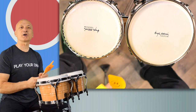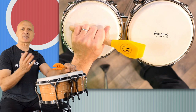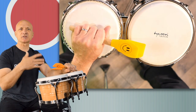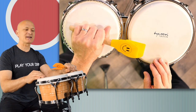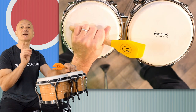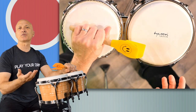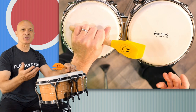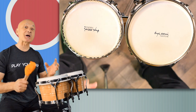By the way, there's a book that conguero and bandleader Poncho Sanchez wrote — it's something like 'Conga Cookbook' — and not only is it a great instructional book for congas, but he includes recipes. Every chapter has a recipe for Cuban food, Mexican food, some kind of Latin American-inspired food. Pretty awesome — two of my favorite things, drumming and food, together in one book.